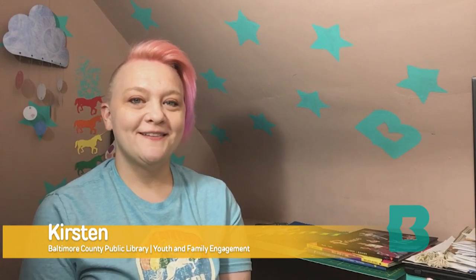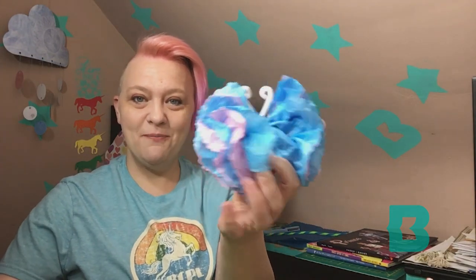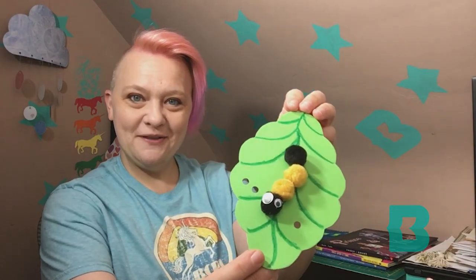Hi everyone, it's Kirsten from the library. You are watching this video because you picked up a cool craft kit that has two springtime crafts inside — one is a tissue paper butterfly and one is an adorable caterpillar on a leaf. I'm just gonna quickly show you how to put them together.